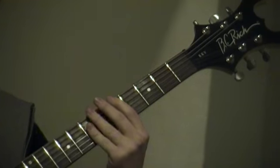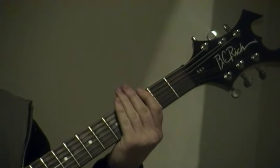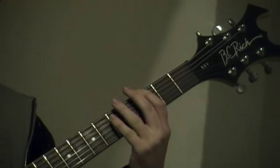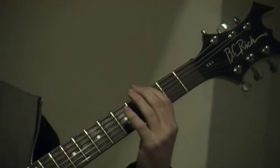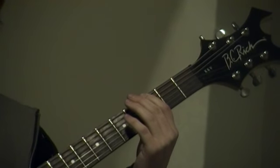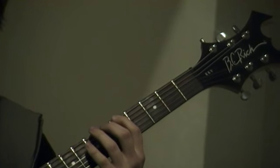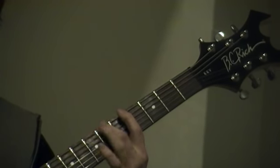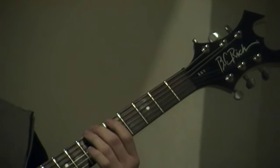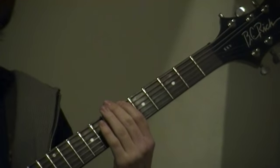That's the basic version of Iron Man. So what you do is you play the open string on the E string, and then the third fret. And then slide from the third fret to the fifth fret — try that twice. And then go back and forth from the sixth fret and the seventh fret on the E string.